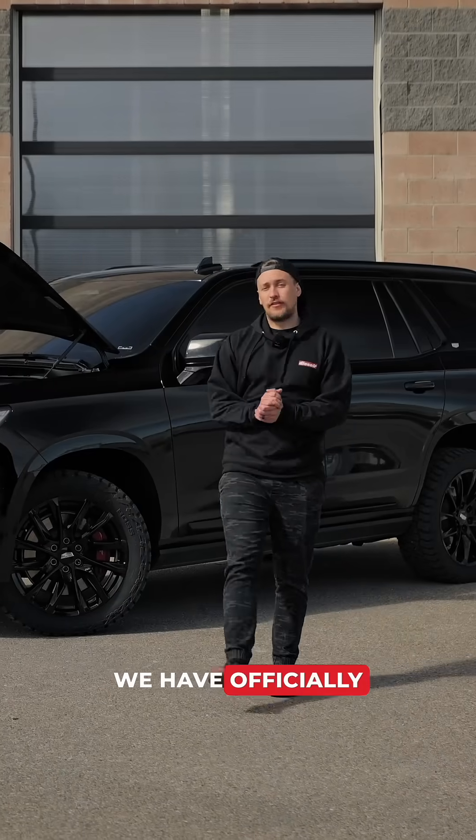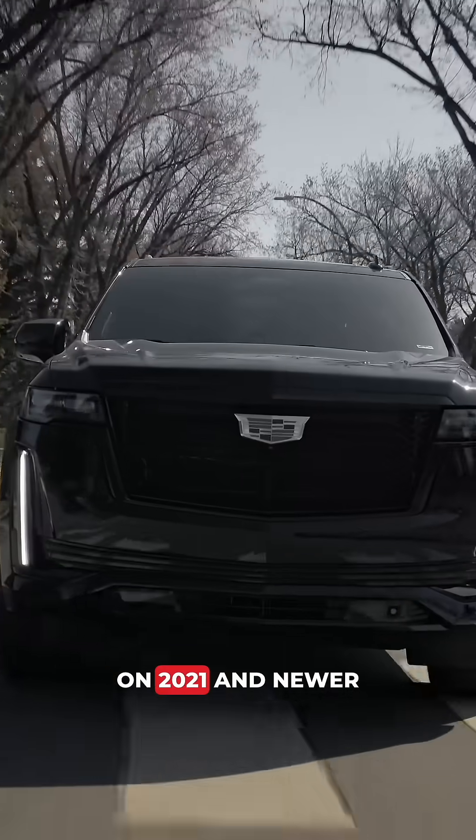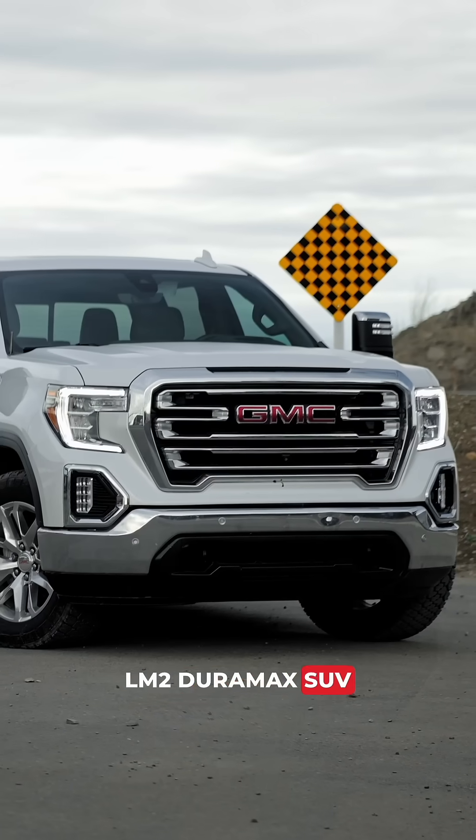We have officially launched full tuning support on the E66 ECM on 2021 and newer GM platforms, including a range of 3.0L LM2 Duramax SUV and half-ton pickup trucks.